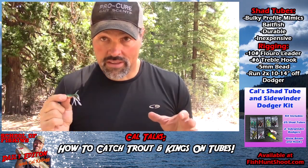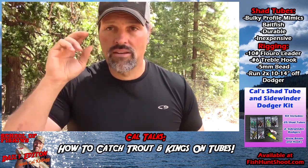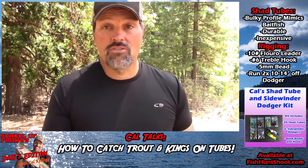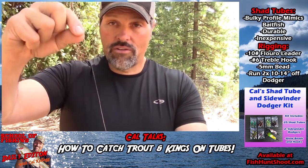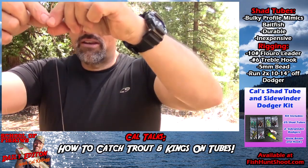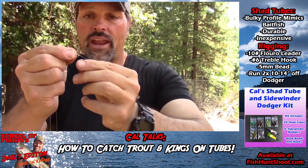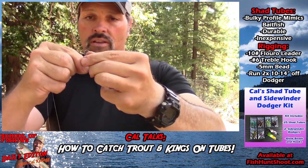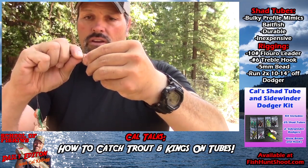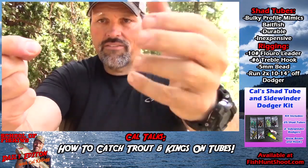That's on the hook, the glow beads are inside, got that shad profile and awesome color. We're going to run it behind a dodger. Whether you use a six inch or four inch dodger, you want this bait two dodger-lengths back. With a six inch dodger, about a foot back; with a four inch dodger, eight or nine inches. Figure out how long you want your leader, find that point, double your line over, do a double overhand loop - one time through. Draw that down.